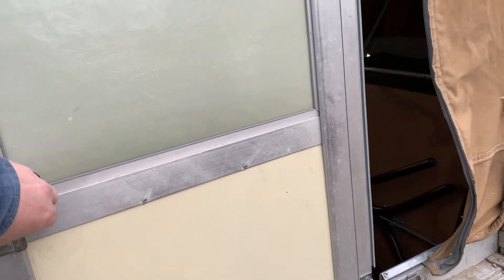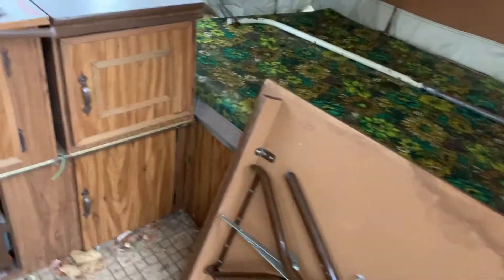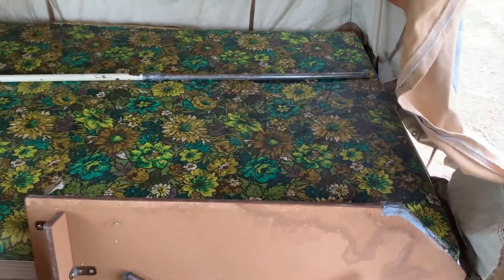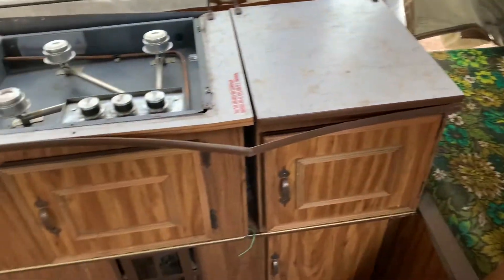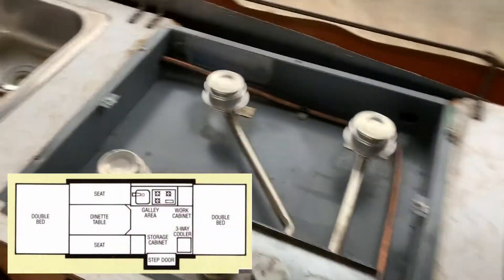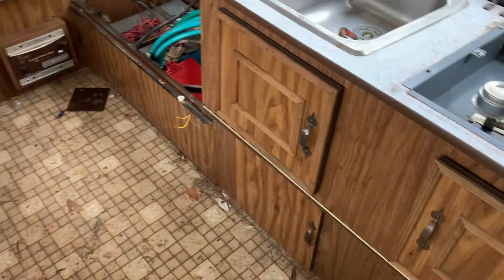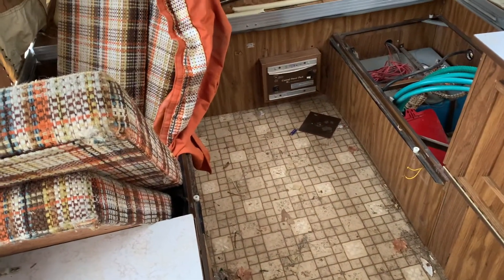The door maybe isn't in such good shape after all. So as you come into it, you've got a bed on this side. You've got the kitchen and those all fold out, fold down as you're traveling. Then you've got the dinette where the dinette should be and you've got the back bedroom.